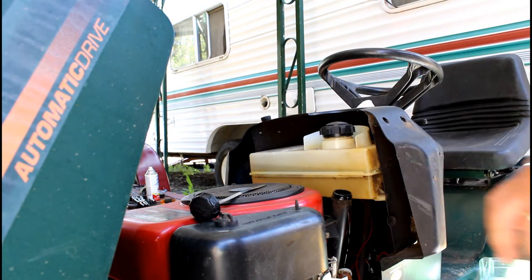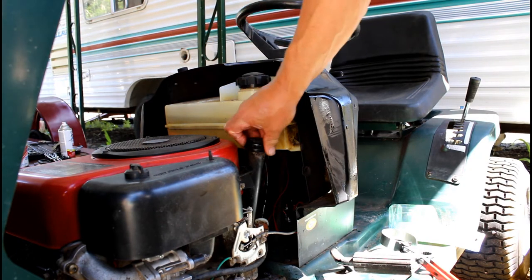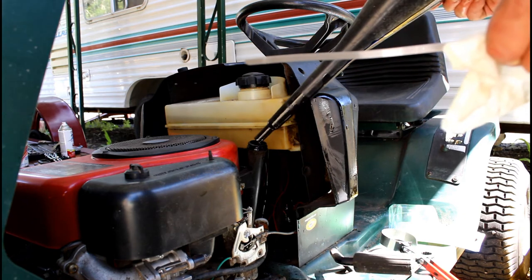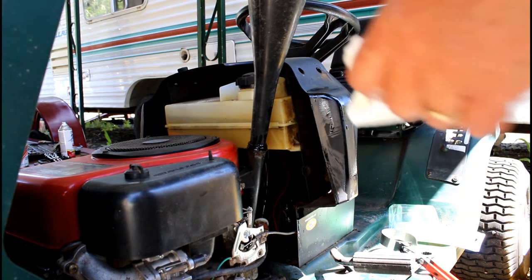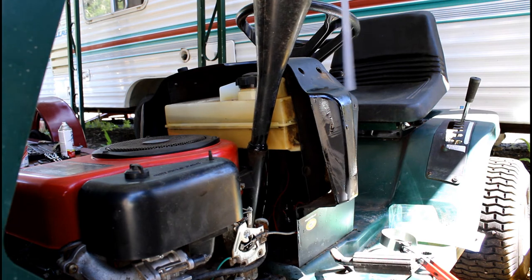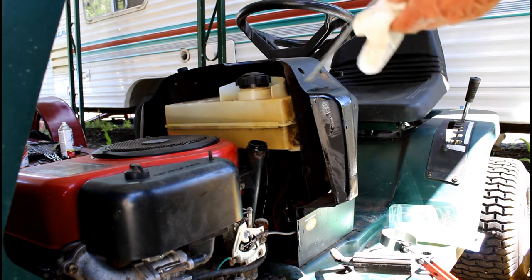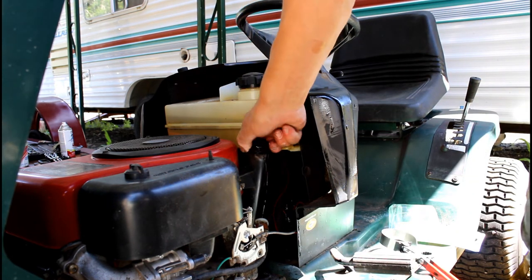I have the dipstick removed, so we're going to add one quart. Okay, we got one quart in there — we're going to check the depth. I read where it actually uses three pints, which is a quart and a half, so we're going to use another pint — a half quart. I filled this up to a half quart and put that in. We're going to top this off to the correct depth, and we are there — we are at full capacity: three pints, one and a half quarts.